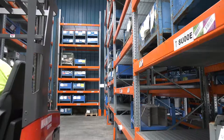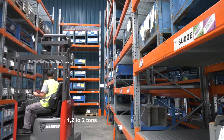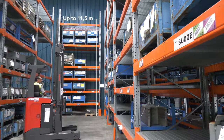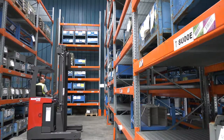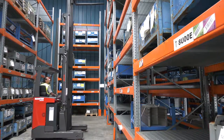The ER16 is part of a range consisting of six models lifting from 1.2 to 2 tonne loads up to 11.5 meters. The ER16 in particular is able to lift 1.6 tonne loads up to 8 meters.